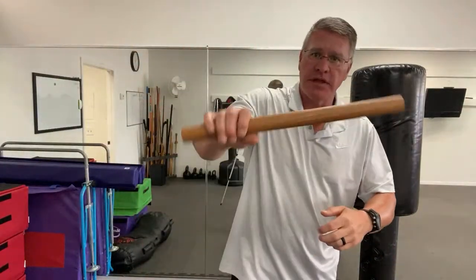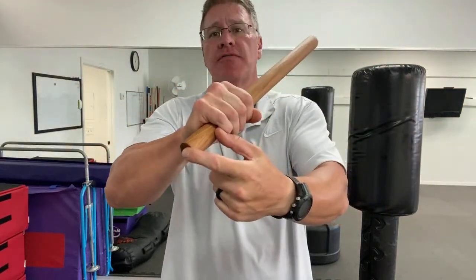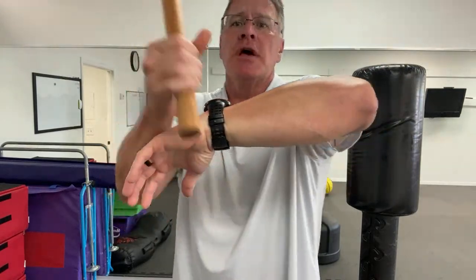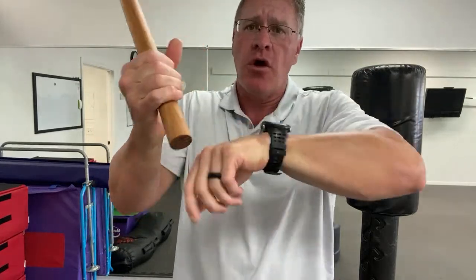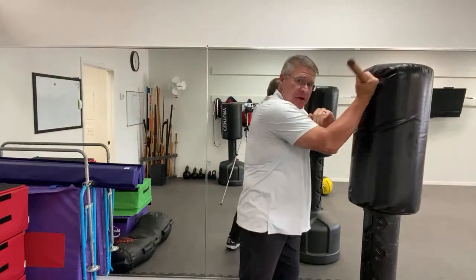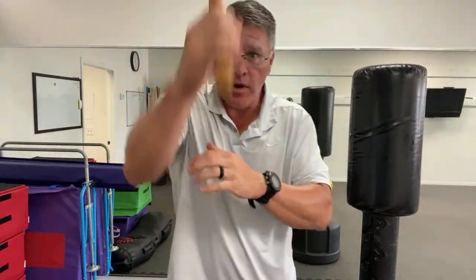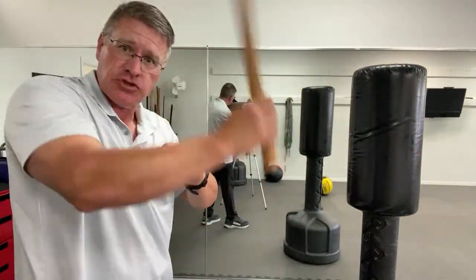Hold between the end and the middle for better balance — right about here. Also, from here — you'll see this in Filipino martial arts — this is a trapping or stripping motion. The purpose is to be able to trap their hand or trap a weapon and actually strip it out of their hand. You also use that to strike with, coming in here, coming back here. I want you to strike down with this, turning your wrist down to add power to the strike.